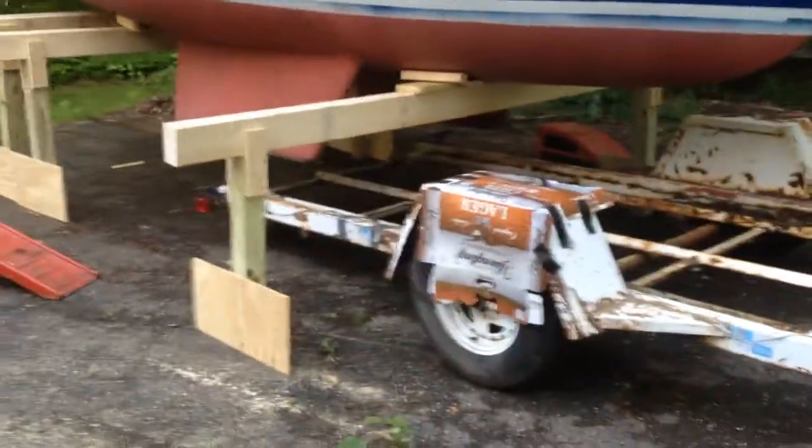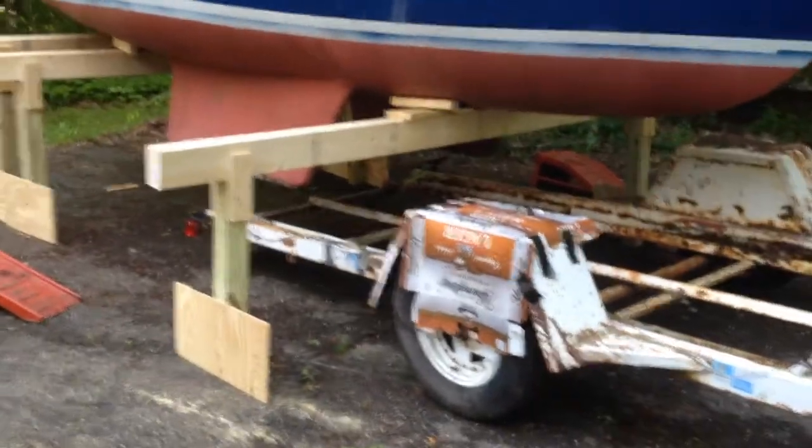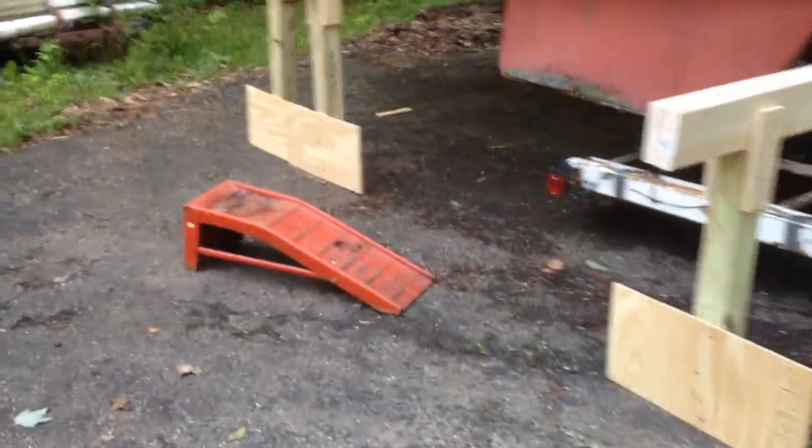Here we are. We moved the trailer down, dropped the jacks in the front slowly one inch at a time on each side until the boat was suspended on the supports, then dropped it down all the way and rolled it off of the ramps.